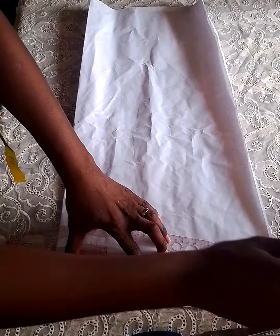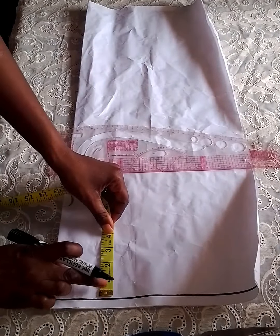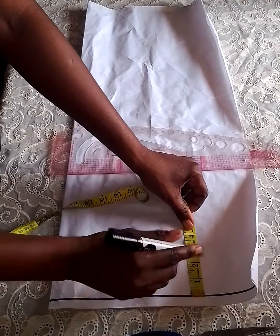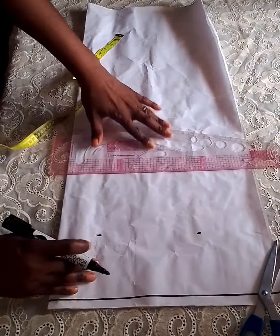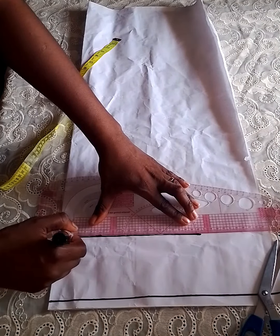This is my starting point, and from the starting point I marked four inches for the plate allowance. You can decide not to put plates, it's not compulsory. Four inches is okay by me, but you can decide to use more than that too.